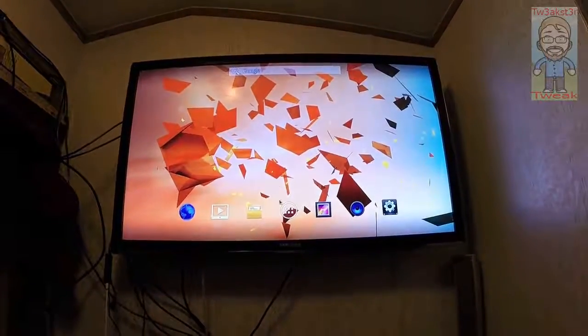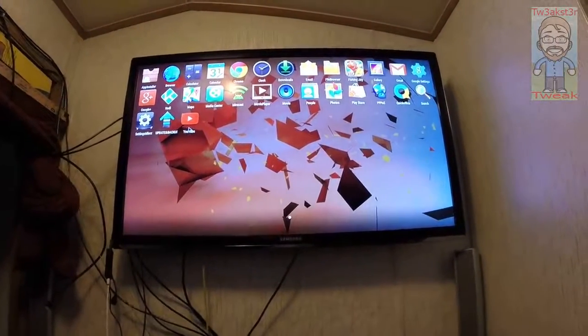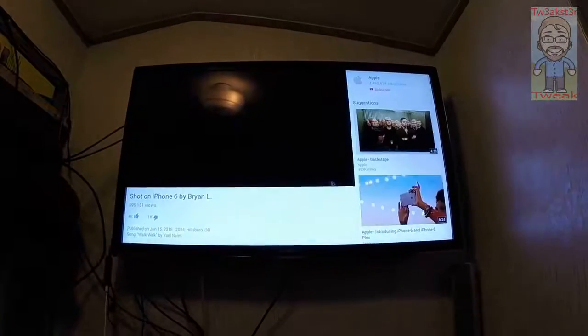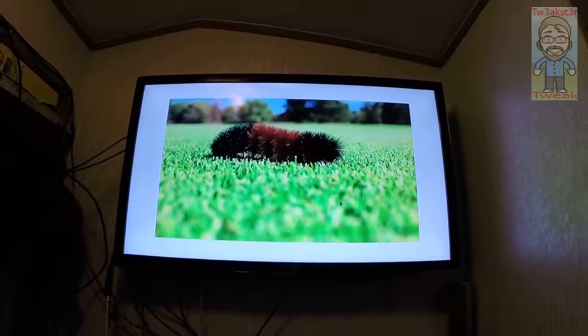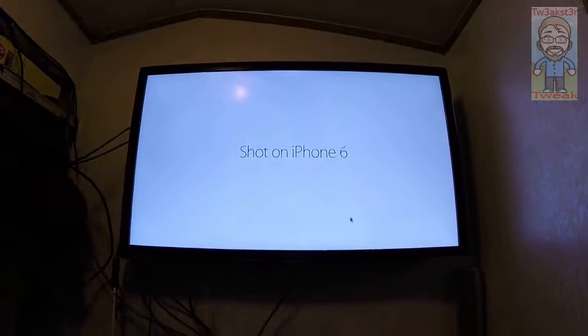If you go to YouTube, you'll notice that it also plays really well. Sound is nice, video is very clear. Using the Wi-Fi, there's no stuttering, no issues.